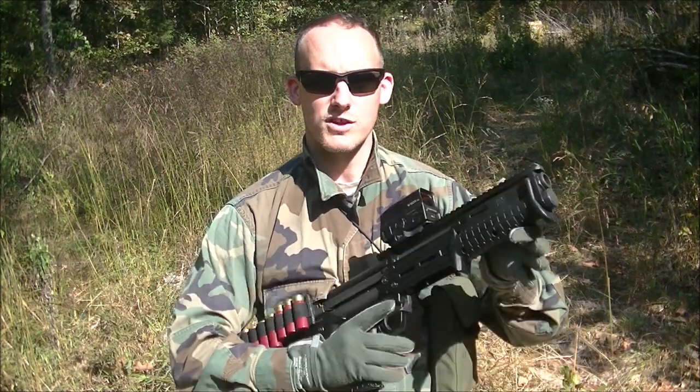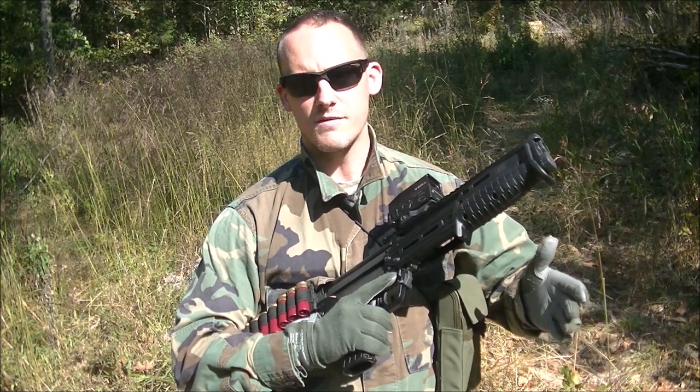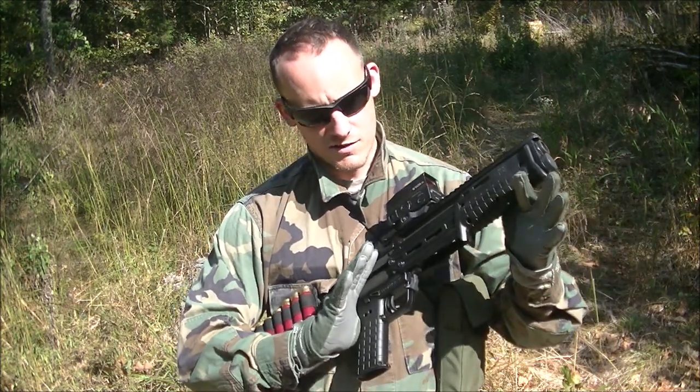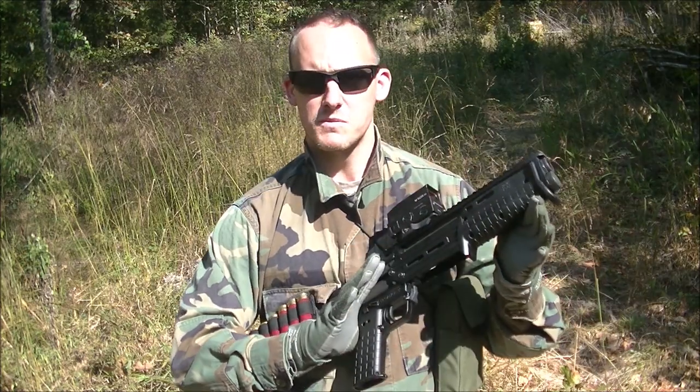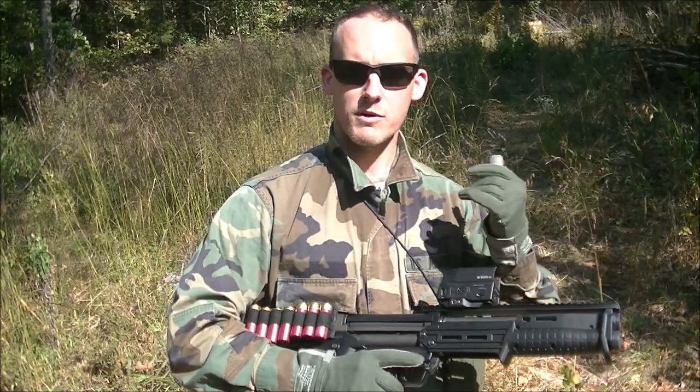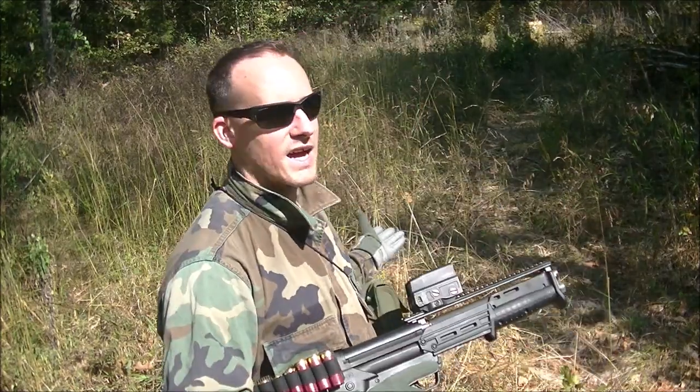In this video, I wanted to discuss the combat applications for the shotgun. This is the KS-7 — it is a pump action. Most of the time you're seeing people want to be away from the shotgun, including people that would use this for serious use in a jungle environment or a heavily wooded environment like I have here.